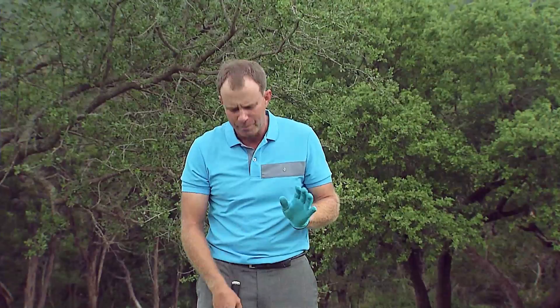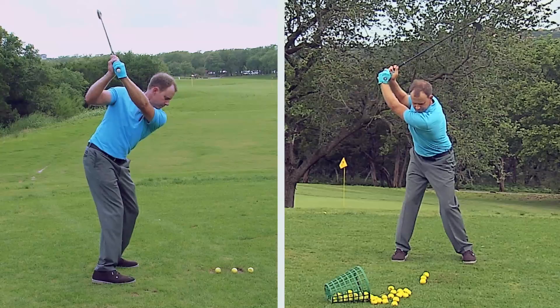Here we go, up to the top — we're going to stop and then just swing as fast as we can. Once you start feeling those muscles working, you'll start understanding where club head speed comes from. It doesn't come from the top of the backswing — power hitters have a nice smooth backswing and then generate a ton of speed on the downswing.